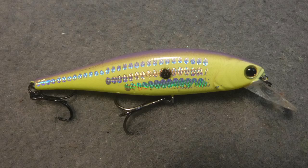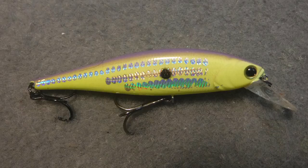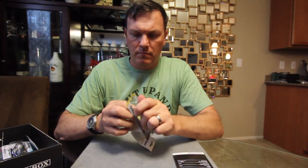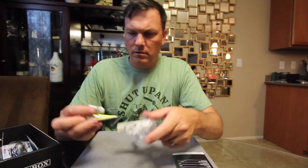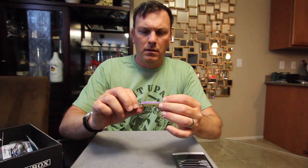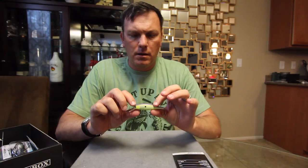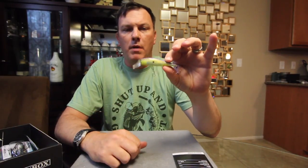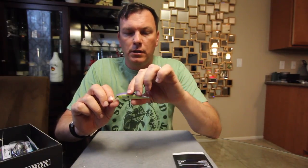First thing up, from Reaction Strike, we've got the XRM-80. It's a little jerkbait — 80 millimeters, just over 3 inches long. This is kind of a yellow with a holographic finish down the sides and purple on the back. For muddy water, definitely great. As it starts getting more into fall and it starts getting colder and the baitfish start dying off with the lake turnover, jerkbaits really start to shine. So we're really coming into jerkbait weather here and through the winter as well.